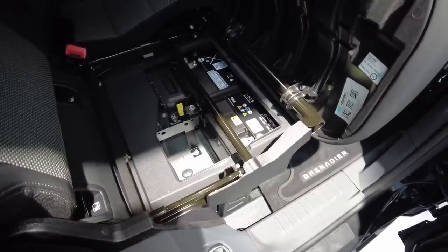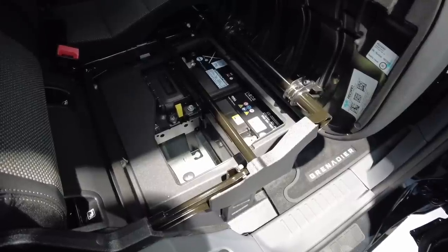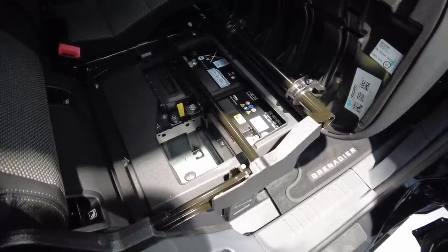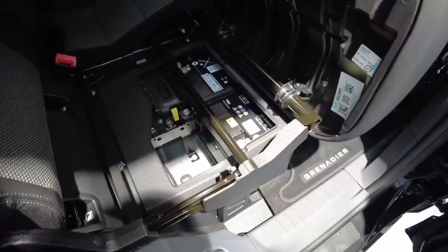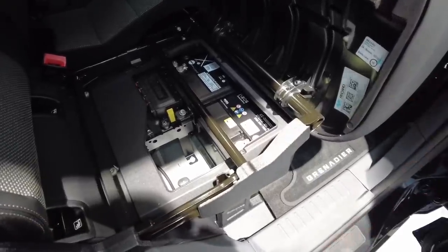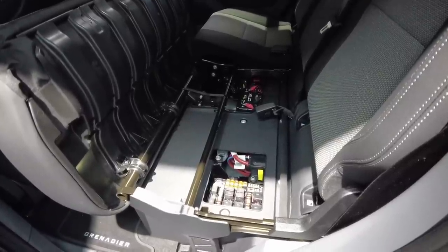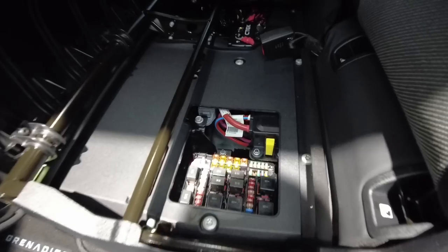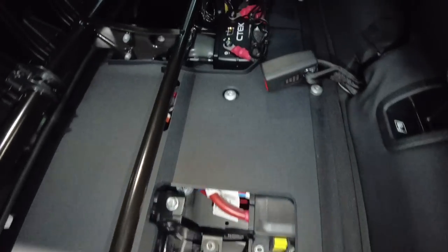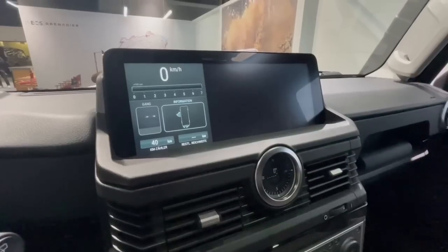Looking under the rear seat on the right side, we see the auxiliary battery — a 105-amp lead acid battery, which is standard on the Trailmaster and an option on other models. On the left side, the main battery is hidden, but we can see the fuse box and the connection to the auxiliary battery.